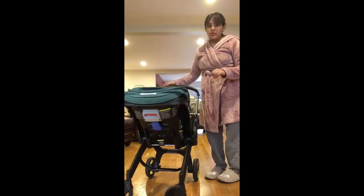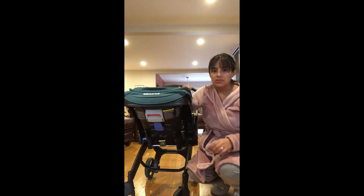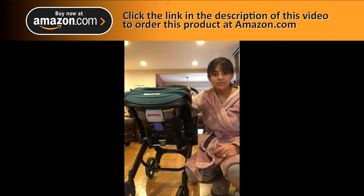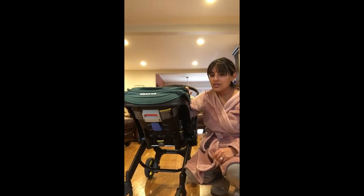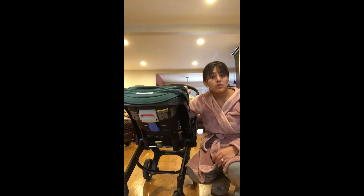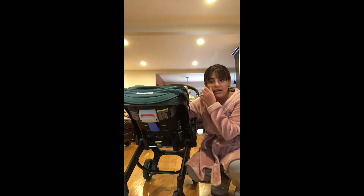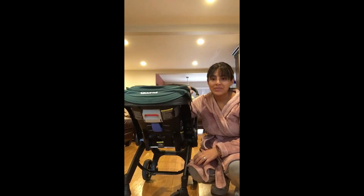All in all, I would recommend this stroller — it definitely has its purpose. I was using the UPPAbaby Vista, and since purchasing the Duna about a month ago I have not used my Vista at all. It's met all my needs throughout the day — restaurants, doctor's appointments, going for a walk. If I were going to the farmer's market to pick up fresh produce, I'd probably bring my Vista because of the large under-storage. So I'd say for our family this is a good secondary stroller.